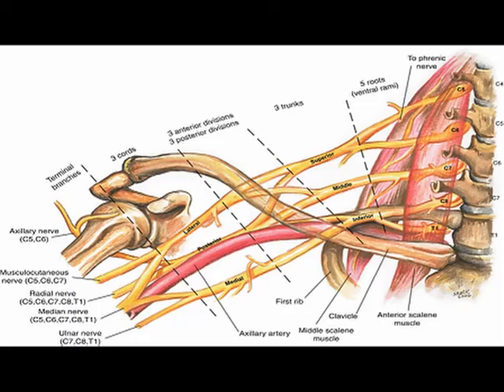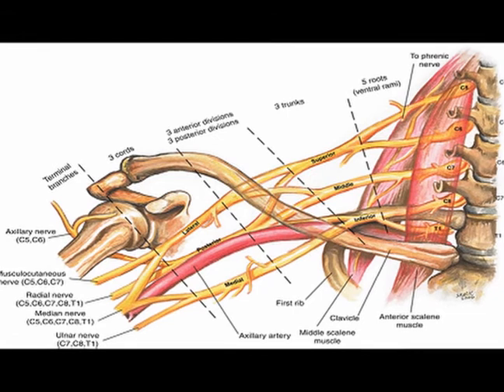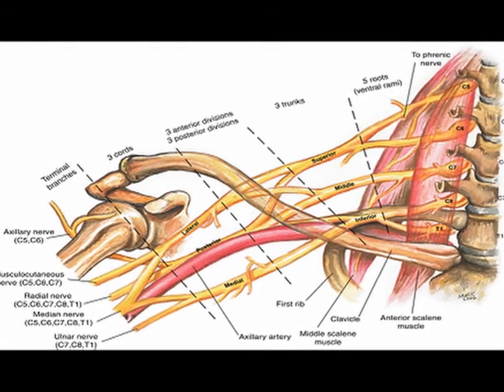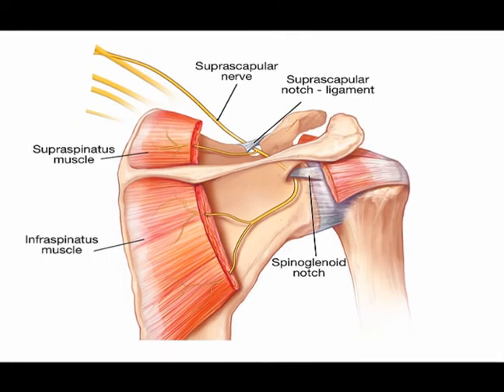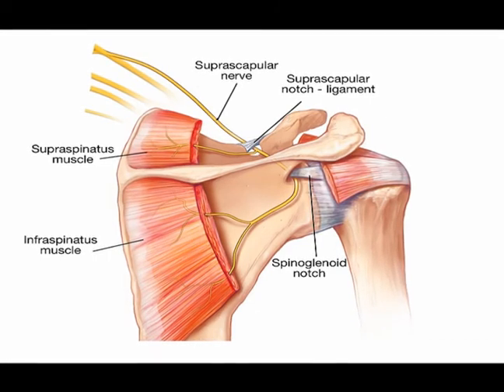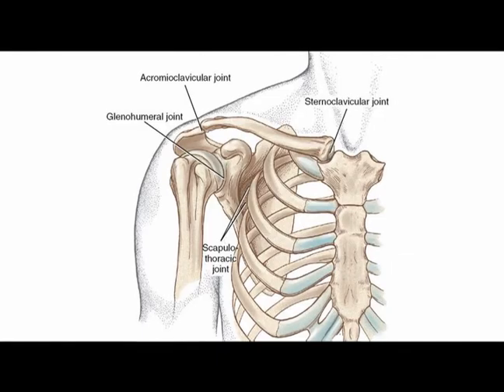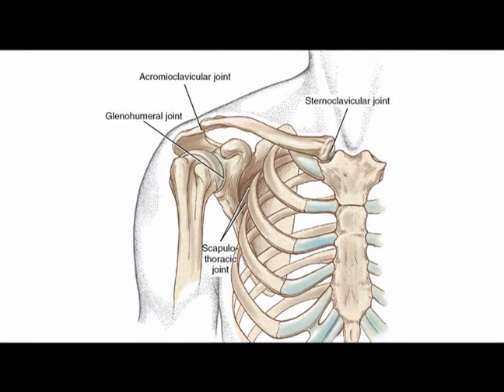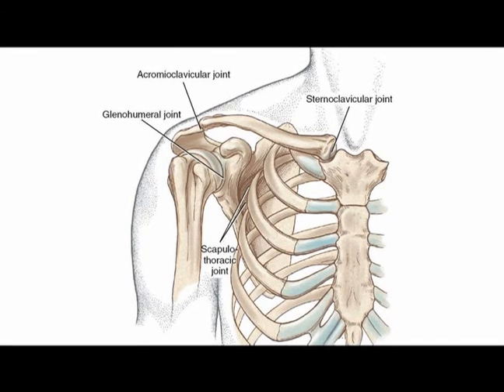So again, the suprascapular nerve arises from the superior trunk of the brachial plexus. It provides motor innervation to the supraspinatus muscle and the infraspinatus muscle, and it provides sensory innervation to the glenohumeral joint and the acromioclavicular joint.